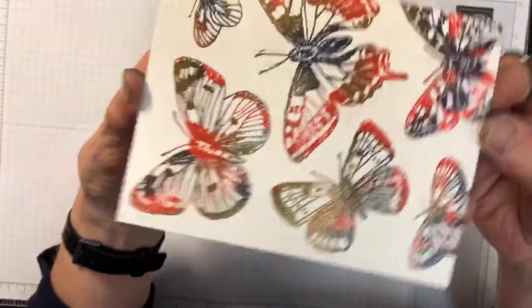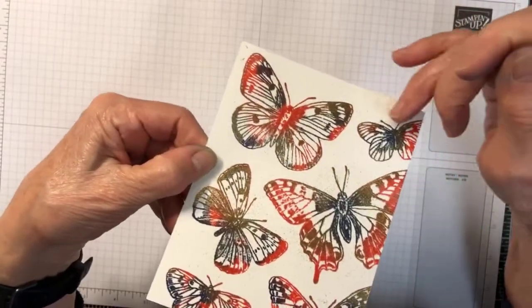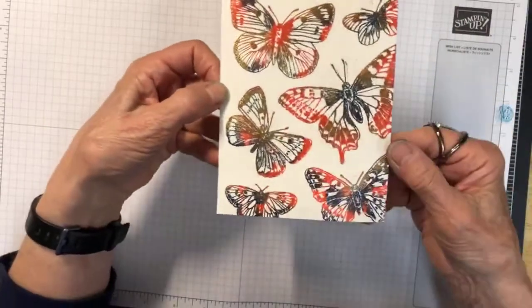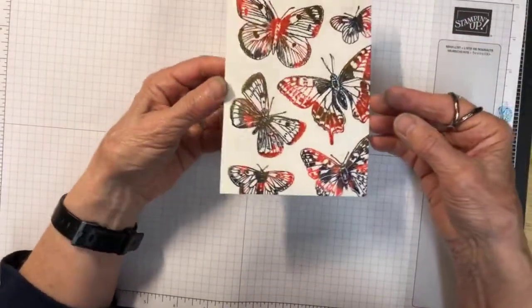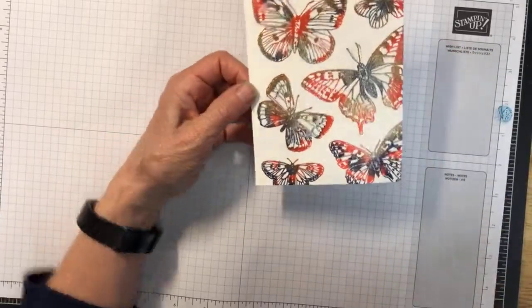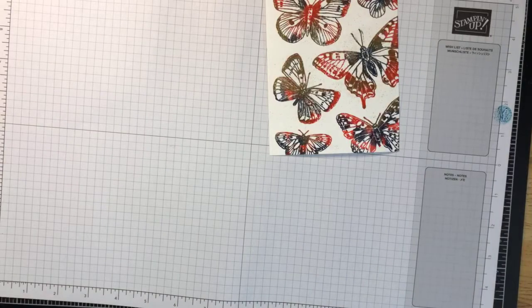You can see the shininess of it — the different shiny areas and little specs in the outside background. We could make another card and use the whole image, or cut it down to fit. I think I'm going to go with cutting them. I was hoping to do a designer series background, but I'm going to bring in my Big Shot again.